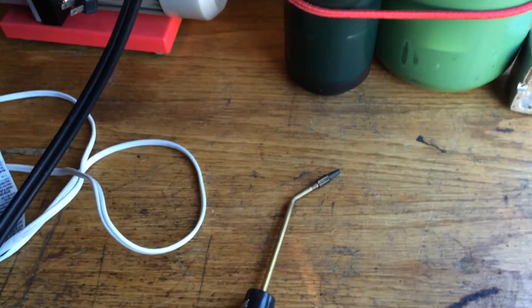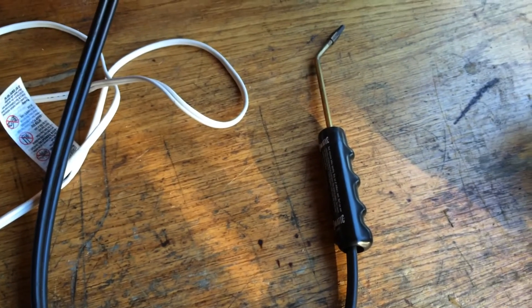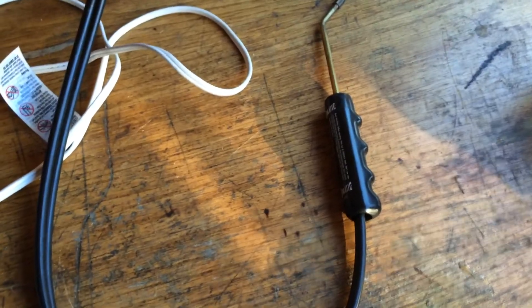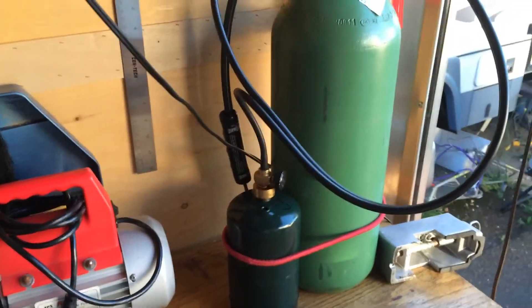It's just kind of trial and error. I really need to invest in a better brazing setup — it's kind of silly — but it's cheap and it works just fine. It's not overkill or anything, so pretty pleased with that. Thanks for watching.